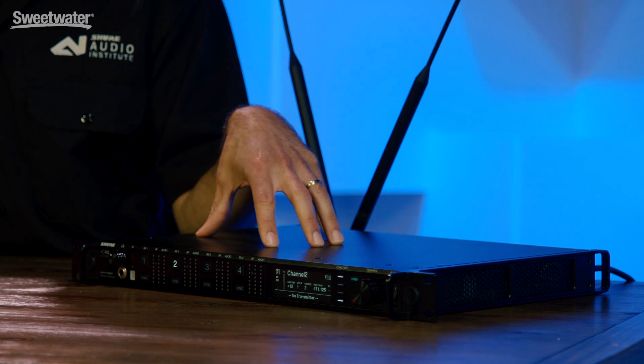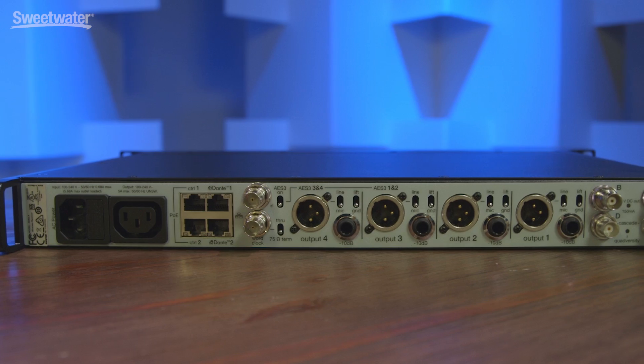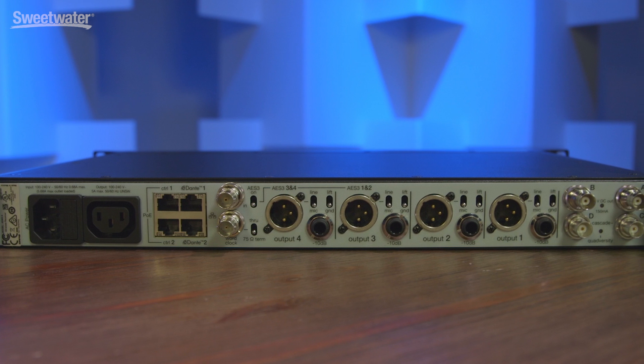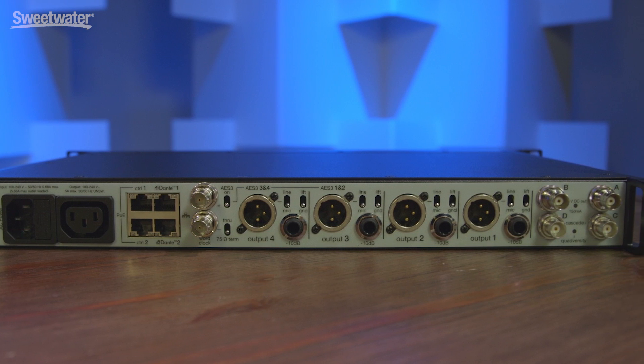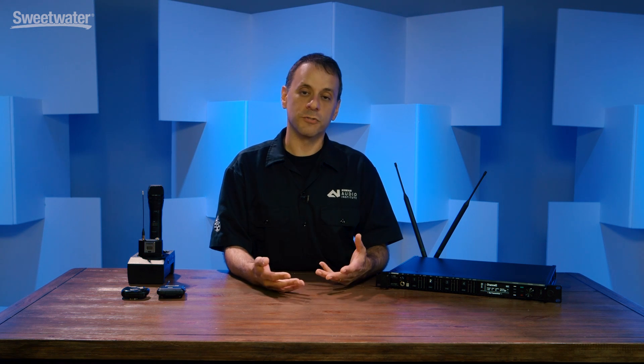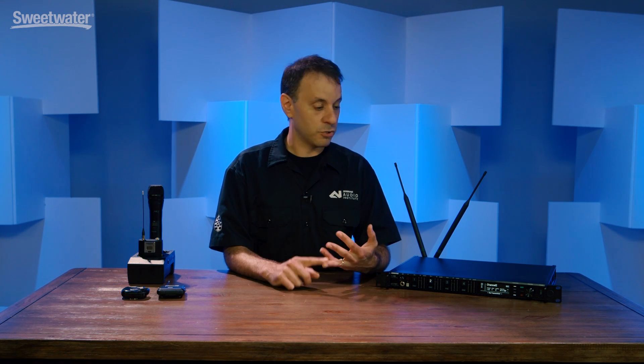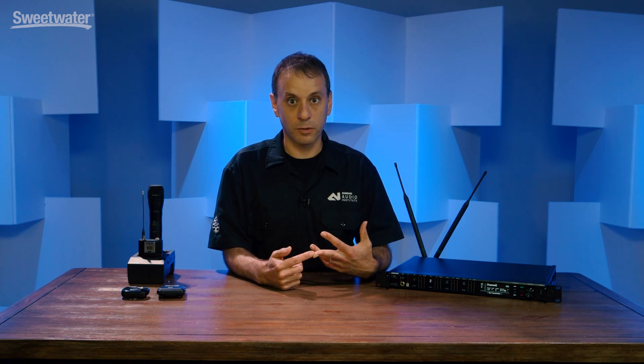Receivers are also Dante enabled. You have analog outputs, Dante digital outputs, and AES3 digital outputs. There are four network jacks on the back so you can route audio over your Dante network many different ways, as well as get the system working with all of Shure's networked components including the AXT600 Spectrum Manager, ShowLink access points, or connected to a computer for control and monitoring via our Wireless Workbench software.